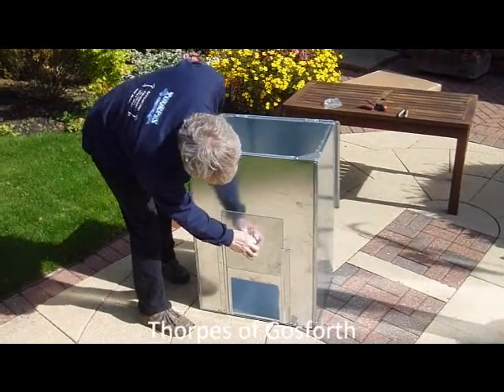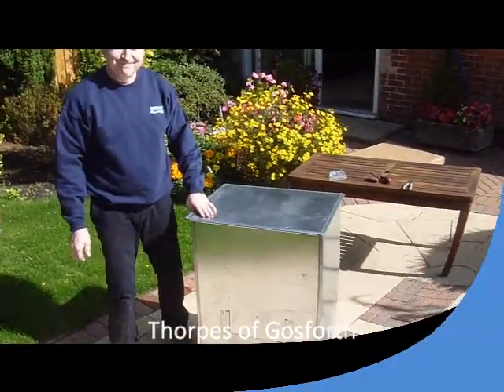Slide the door in and there we have it. It's the same principle for all sizes of the bunker.